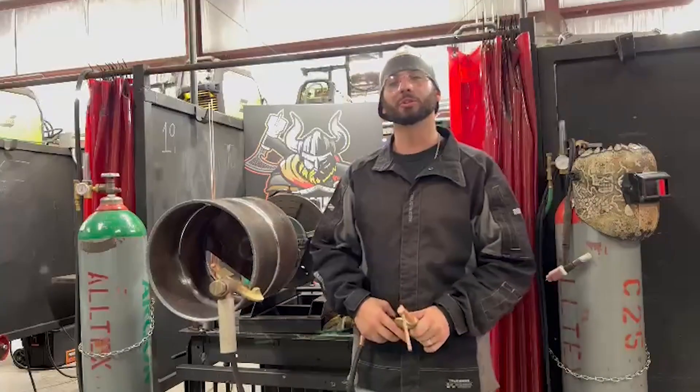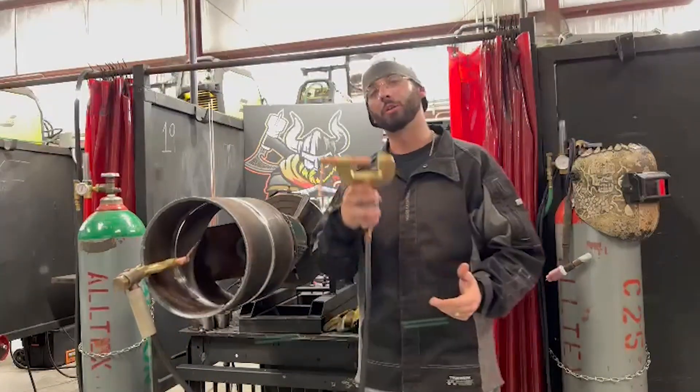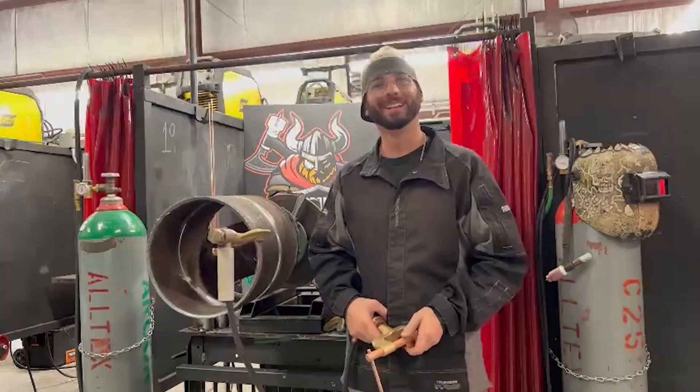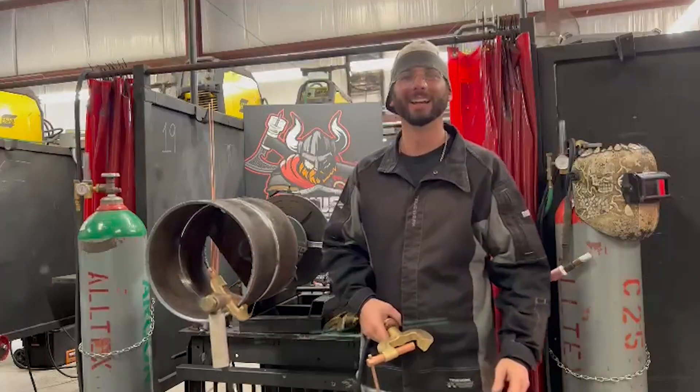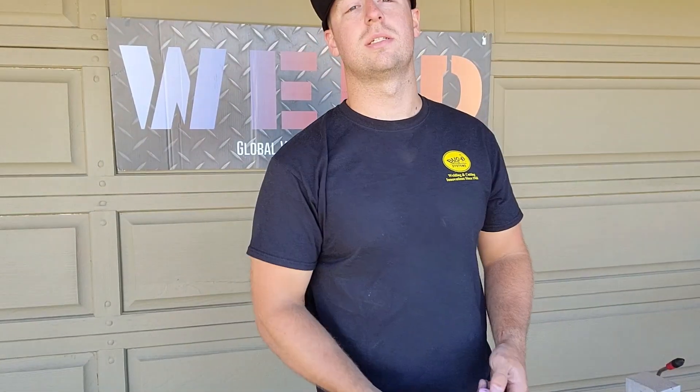I'm here at Precision Welding Academy doing a product spotlight for weld.com and Meridian Labs under their badass rotary grounds. Today we learned about different types of cups — we learned about our standard cups.